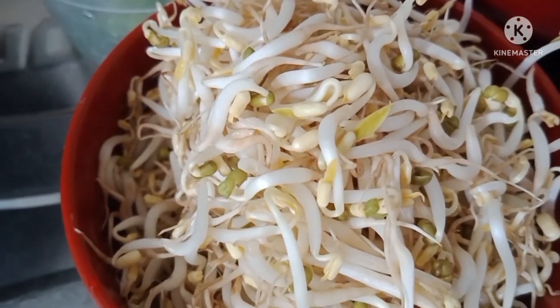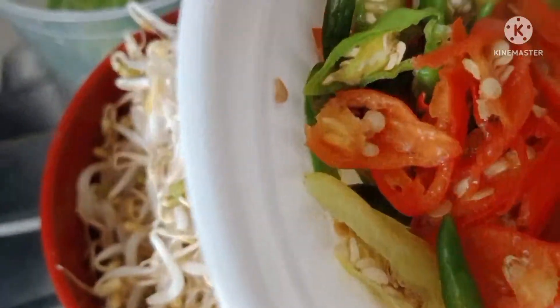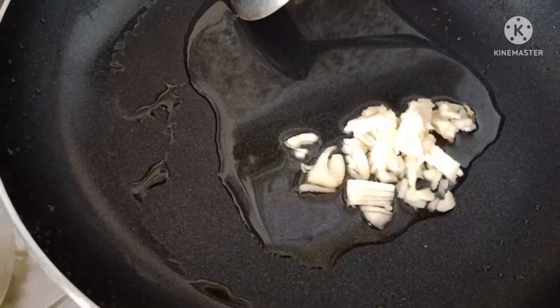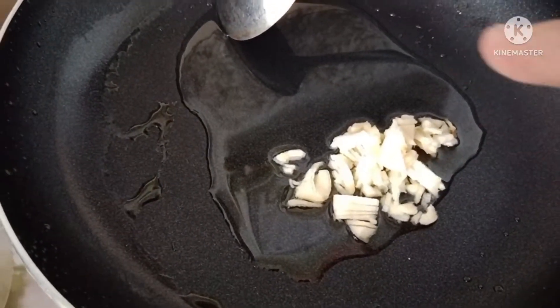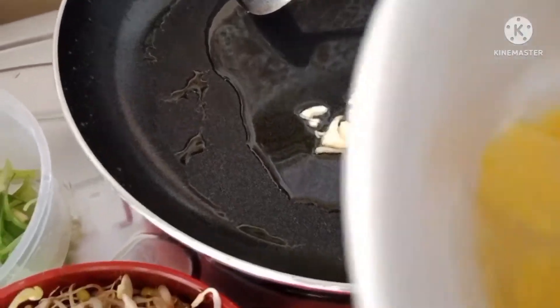Kita mulai dengan toge yang sudah bersih. Ada cabai, selok yang diiris, daun bawang, bawang merah, daun bawang putih dicincang, dan 2 selok digoreng, 1 butir telur.